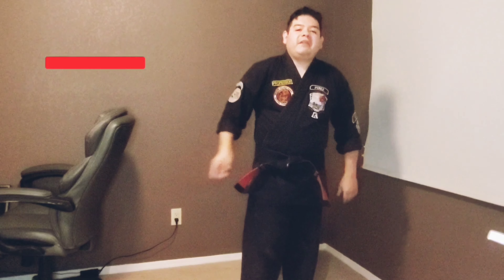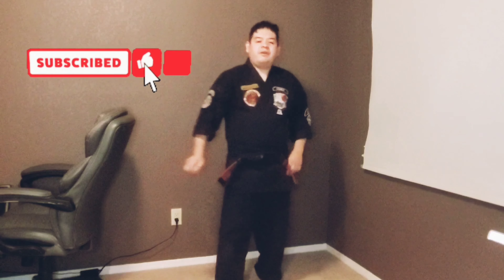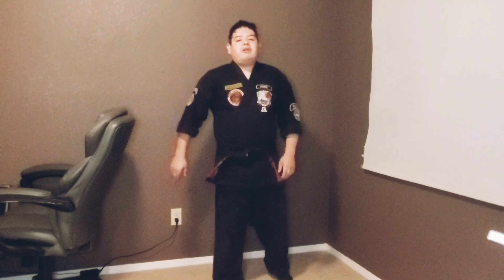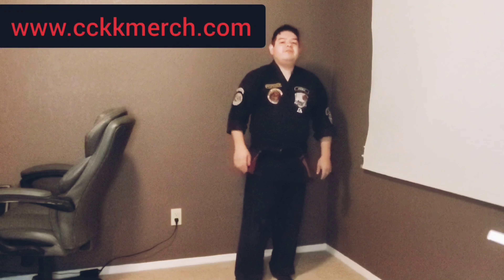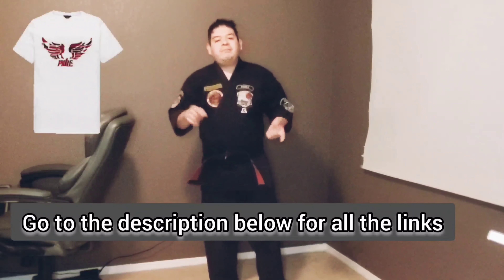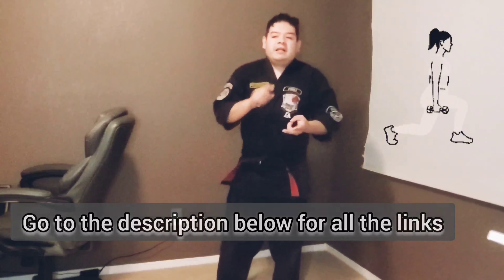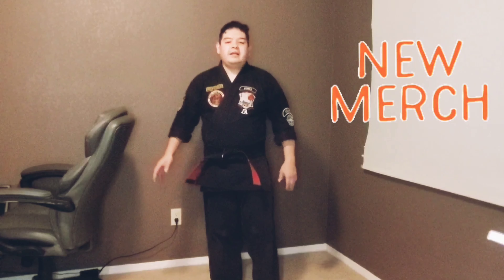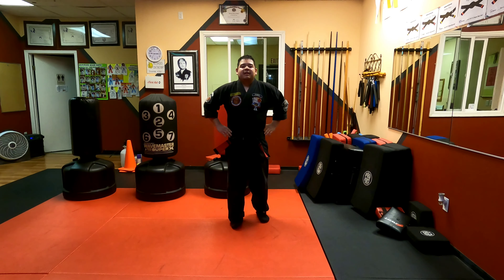Before we get to the video, please like and subscribe to the channel so you get notified whenever I put out a new technique or shorts video. Check out our merch store at www.cckkmerch.com — we have t-shirts, workout apparel, hoodies, mugs, and all kinds of cool stuff. It gets directly shipped to you.